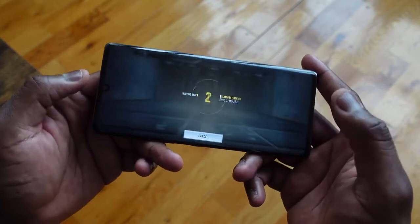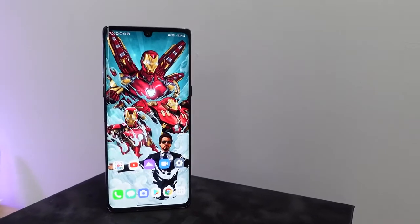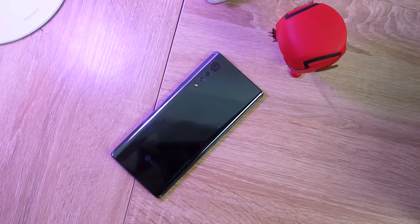Overall, I think this is a solid device and I like what LG is doing. I think the 765 processor does a very good job for your gaming needs.